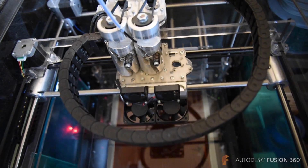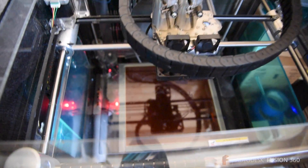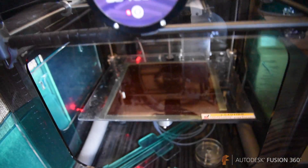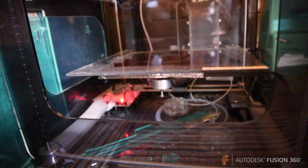We looked around at various 3D printers at the time and went with 3D Touch simply because it had a larger build volume area, which we need for the size of Packpixels. And we were fortunate enough to find one virtually unused, second hand on eBay at a great price.